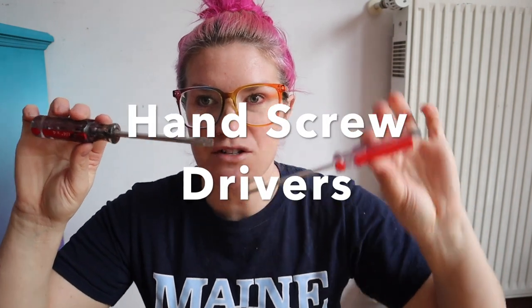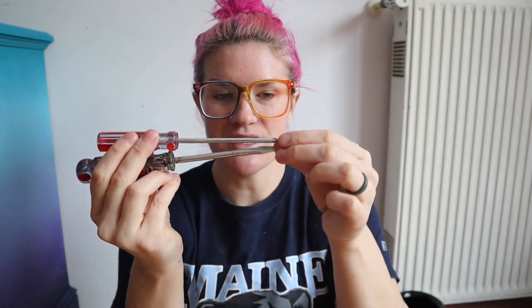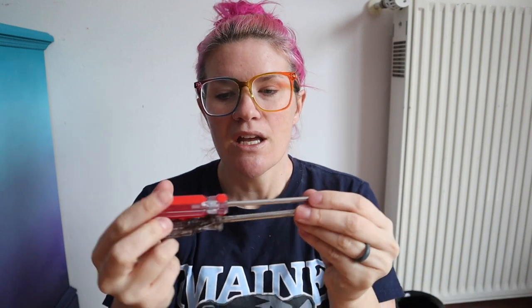The next most important thing is actual screwdrivers. Here's a flathead and here is a Phillips — this is the star bit. You're going to want at least one of these. Honestly, you can get a set so that you have different sizes, because your screws may be different sizes. You really want to make sure you're using the right size for your screws, otherwise you could strip your pieces or your screws. So it'd be wise to get a set with different sizes — flathead and Phillips.